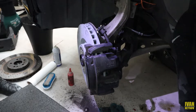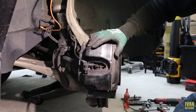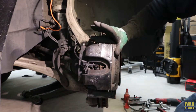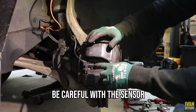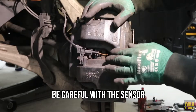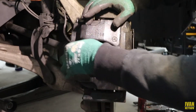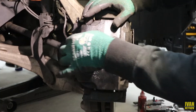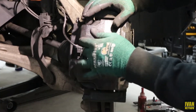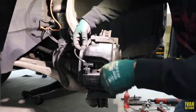This next part is going to be a little faster since you guys already know how to do it. The only thing I'll mention: be careful with the sensor. The front right tire has the brake wear sensor right here — make sure you don't rip this cable, because this is your sensor cable. The sensor is going to be replaced eventually, but don't rip the cable.